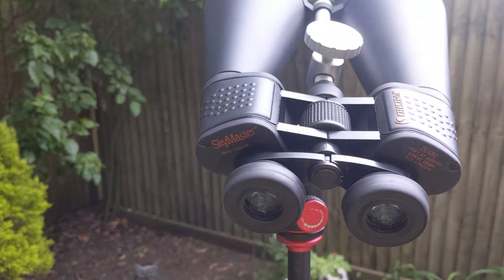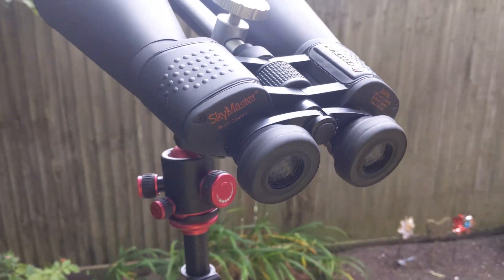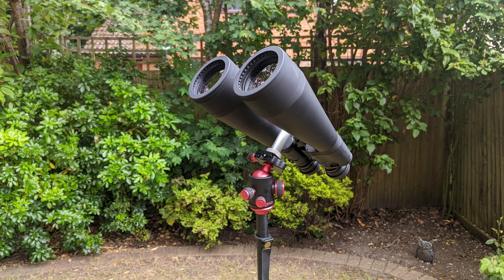Light gathering is essential for astronomy because you're inherently working in low light and dark conditions. In this sense, aperture is more important than magnification, because high magnification with low aperture is just magnifying a bad view.